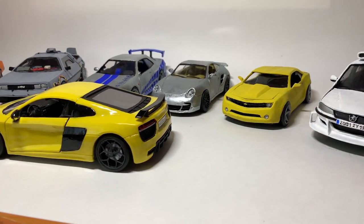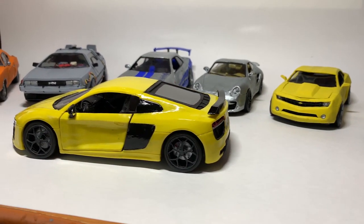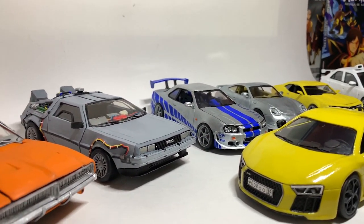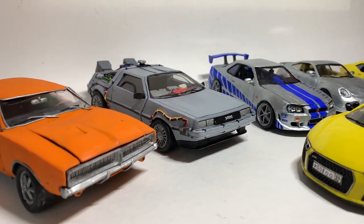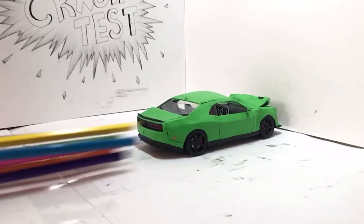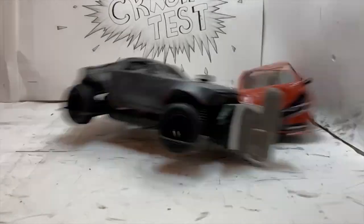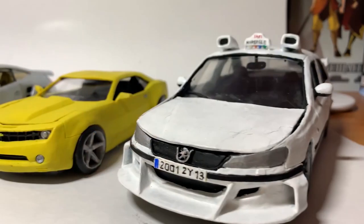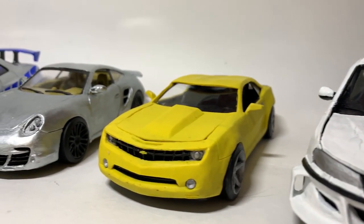It's been almost one and a half years since I started this hobby. I've made much more of them, but some cars were made just for crash tests, while other models were left for the collection, and I'll show you them.